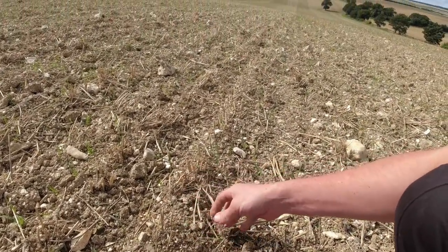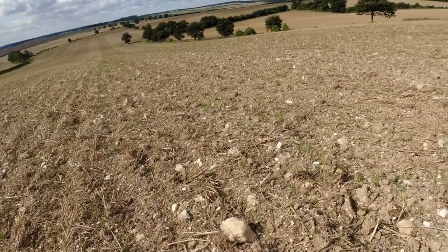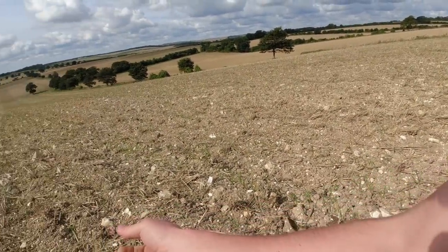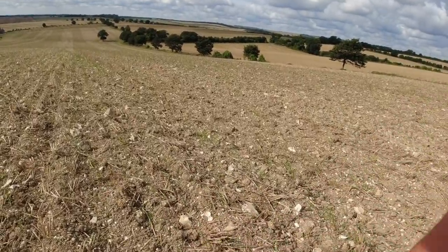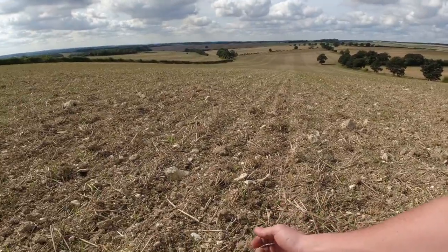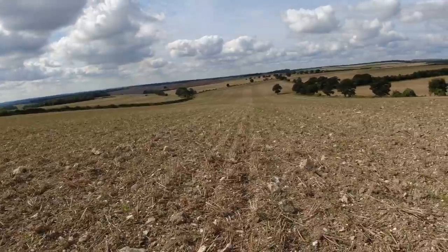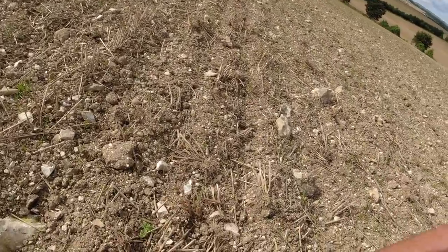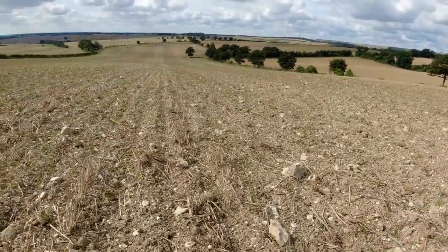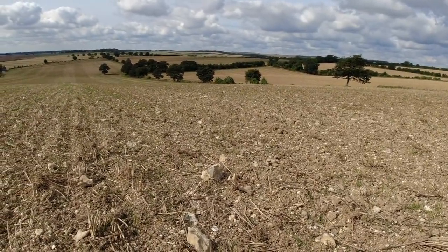This is sort of chalky flinty soil - it's not the most fertile but it's very free draining. You can see all the wheat volunteers. We don't have trouble with black grass down on these fields because it's so easy to get all the seeds to grow. All the black grass seeds grow and then we spray them off. Then at the weekend I'm going to come down here with the Vaderstad Rapid and drill some winter barley.